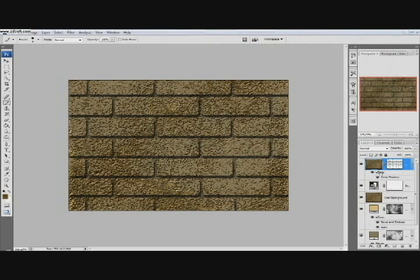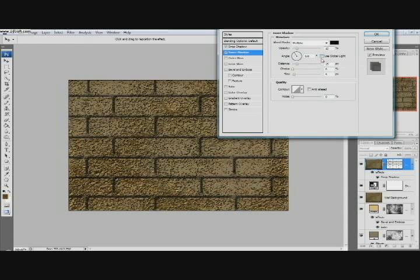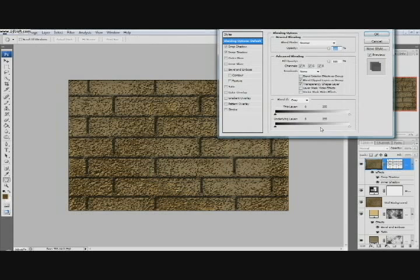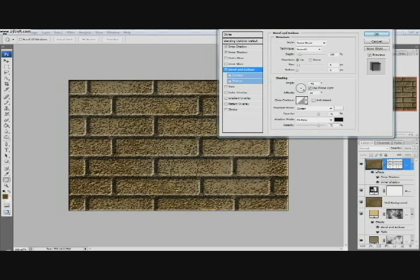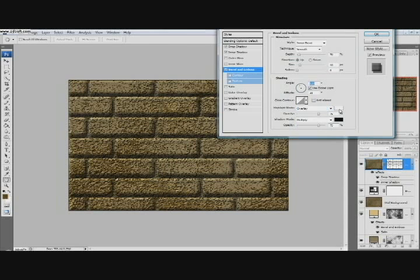We'll continue and go Inner Shadow. We'll have the opacity at 16%, the distance at 15, and the angle at negative 41 — we're not going to use global light. Looks pretty good. Then double-click the effects and go Bevel and Emboss. Depth 70%, size 10, angle 120. Switch the highlight mode to Overlay with white selected, and shadow mode is Multiply 75%. That looks pretty good. Click OK.